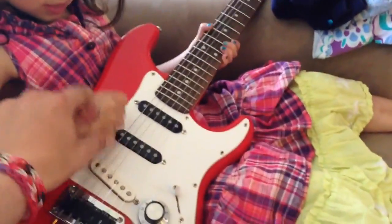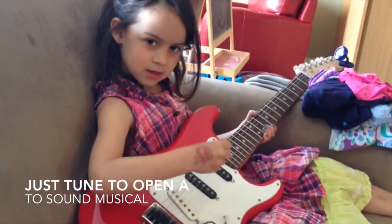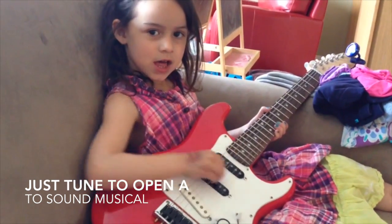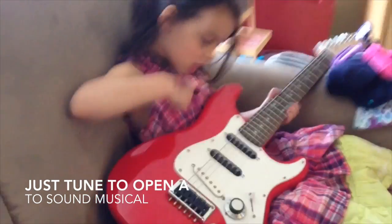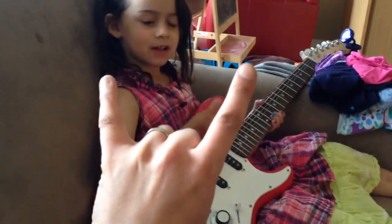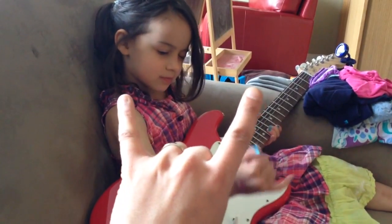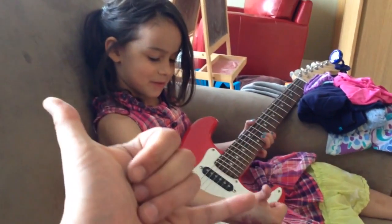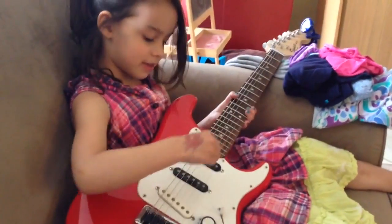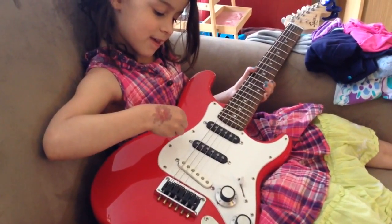We've been entertaining ourselves by playing our guitars this morning. Do it the way Daddy showed you. Like this. There you go. Nice one. Now do this, Megan. Can you do that? Nice one. Perfect. That's even better. Grab your pick. Rock some more. Come on, Mammy and Stuffy. Nice one! Woo!